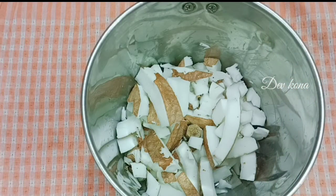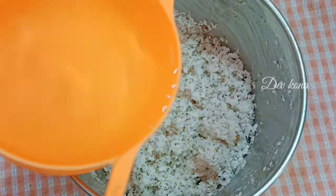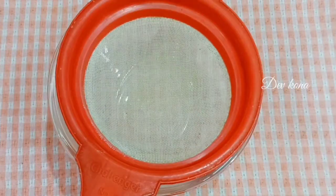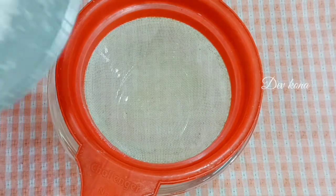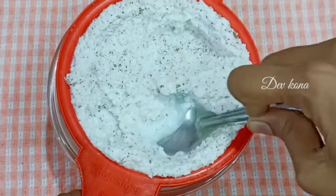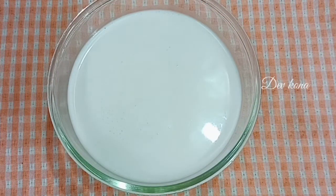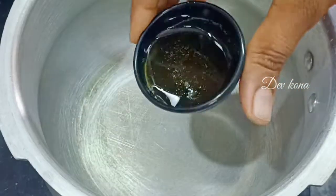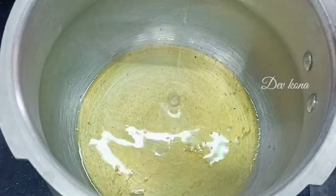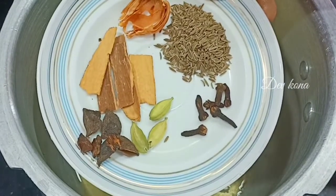Take 1 cup of basmati rice and grind it in the mixer jar. Add 1 cup of basmati rice along with water. Then add 2 tablespoons of oil, and 1 tablespoon of oil with salt. Add salt to taste.